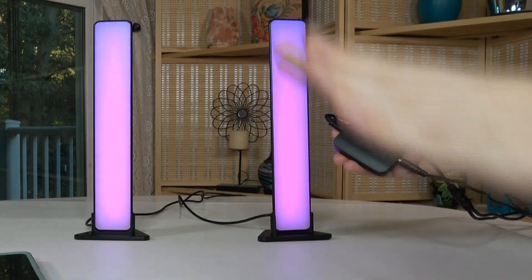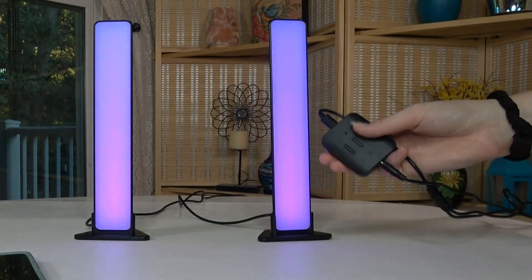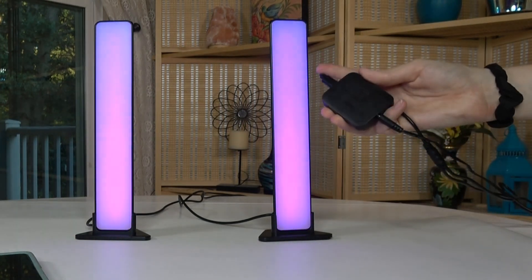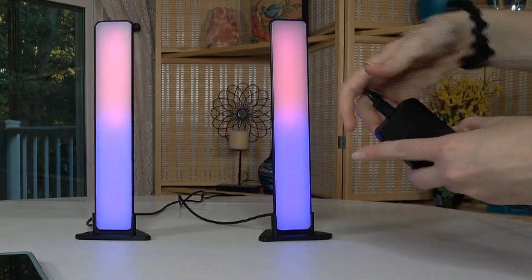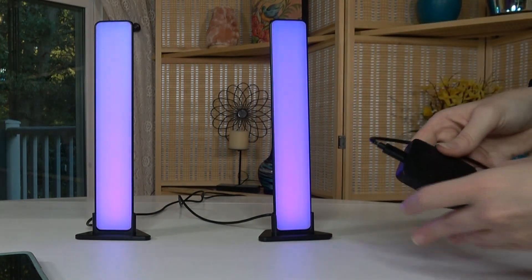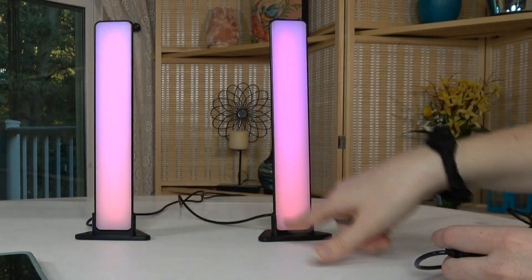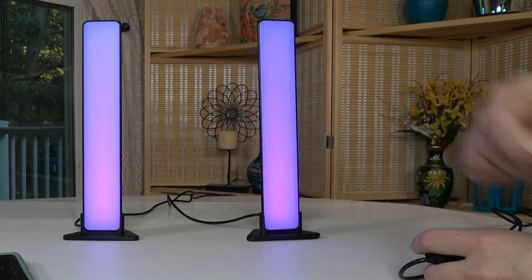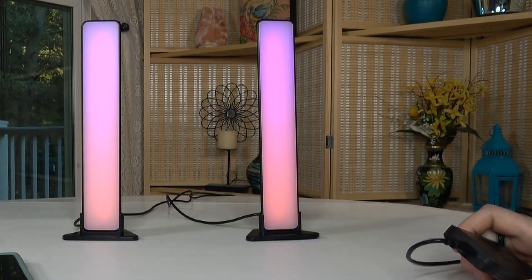The app is a lot more customizable and lets you pick whatever you would like. So in the box, just to clarify, there are the two light bars, the control box, one adapter to plug into the wall, a table mounting bracket which these two are in, the two screen mounting brackets, and one user manual.